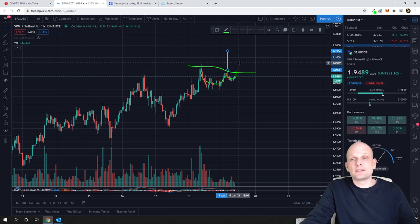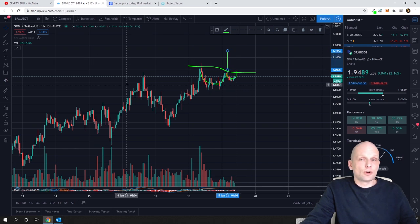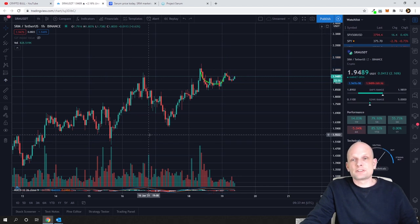Currently the price is $1.94. Obviously it could go much higher — this measurement is only based on this piece of the pattern. Also, on this chart we can see it is drawing an ascending triangle as well, so I will remove the current drawing and show you where that is.